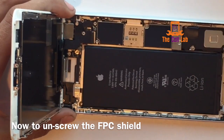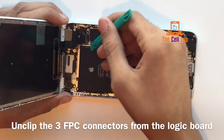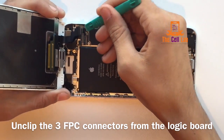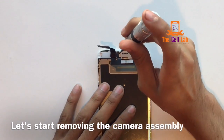Now just pop that little shield off and you'll see a bunch of connections. You're just going to go in there and pop them off — they come apart like Legos would come apart. And one more, bam. Now we're going to set the display assembly to the side.